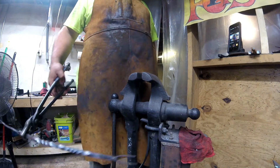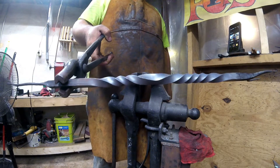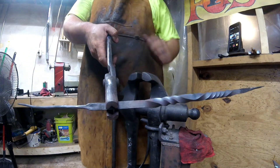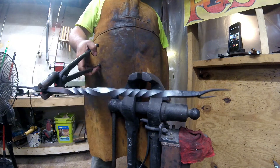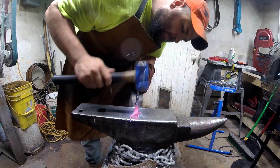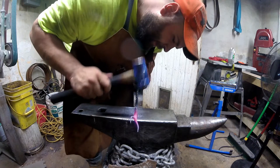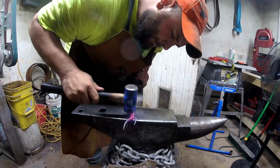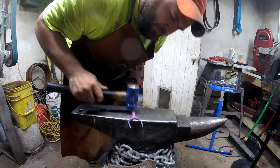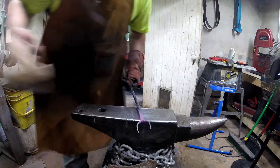Well guys, I apologize — I forgot to press the record button again, but there is the nice twist in there. Now what I'm going to do is come up here and just soften these edges here and here, and then we'll bend our little loop on the end, and this project will almost be finished. We don't need a whole lot of heat — we're just going to come in through here and soften them down a little bit. While I've got that, we're going to give her a good brush.